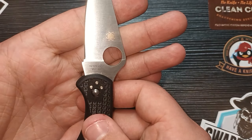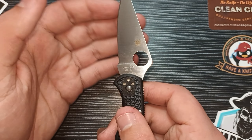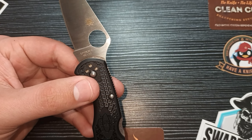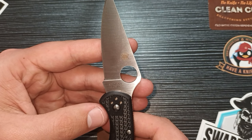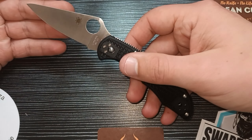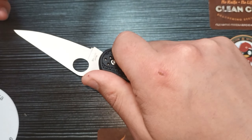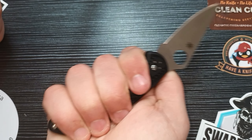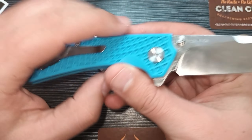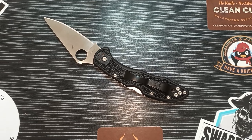The Spyderco Delica 4 has a backlock and a tip-up right-side pocket clip. If I keep this knife, I'll be switching the scales to maybe titanium, and also switch to a titanium pocket clip. Backlocks are usually quite strong, and being made by Spyderco gives you the assurance that this knife will be the best it can be with its materials, locks, and heat treat. We have VG10 on the blade — it's a fine steel. It's not the very best, but it's quite similar to 14C28N in my opinion, and it's a fantastic stain-resistant steel, so good for everyday carry.